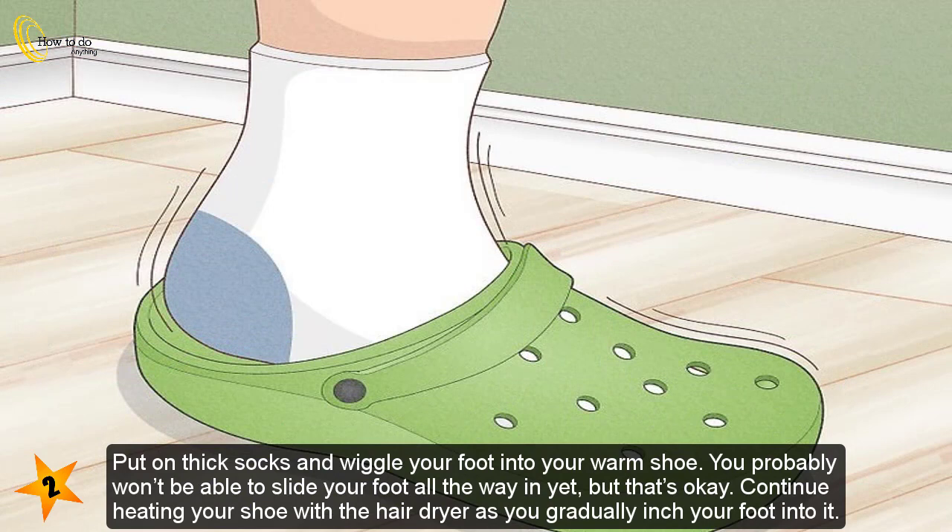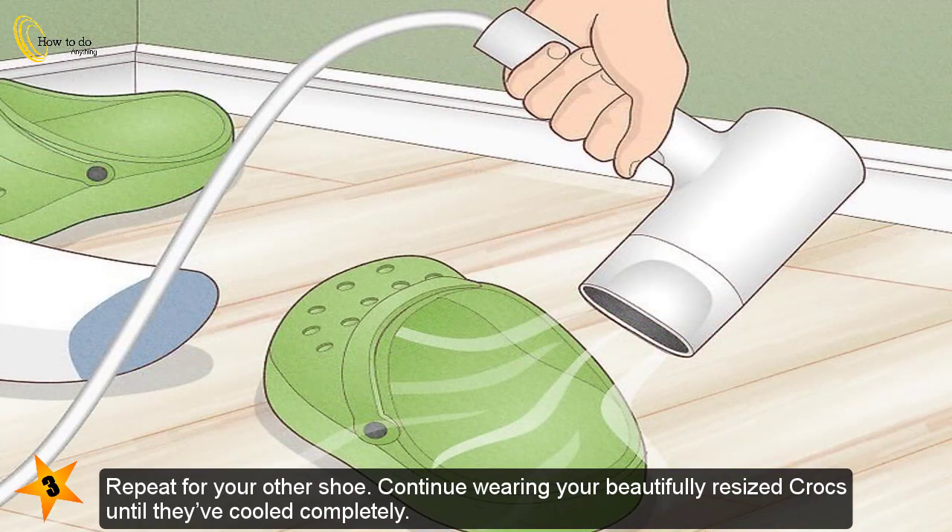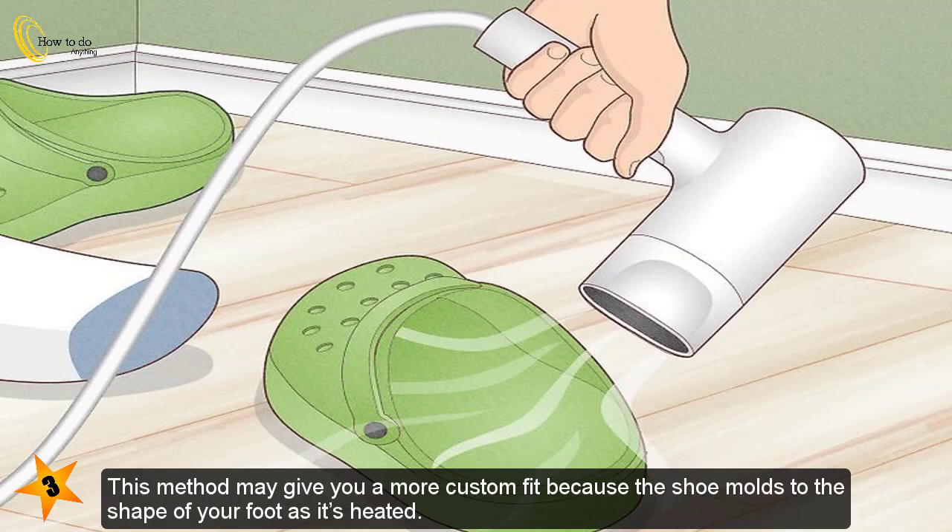Put on thick socks and wiggle your foot into your warm shoe. You probably won't be able to slide your foot all the way in yet, but that's okay. Continue heating your shoe with the hair dryer as you gradually inch your foot into it. Repeat for your other shoe. Continue wearing your resized Crocs until they've cooled completely. This method may give you a more custom fit because the shoe molds to the shape of your foot as it's heated.